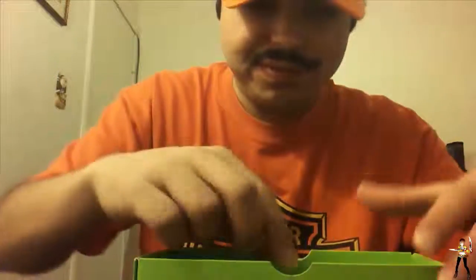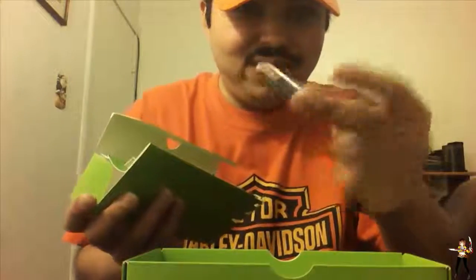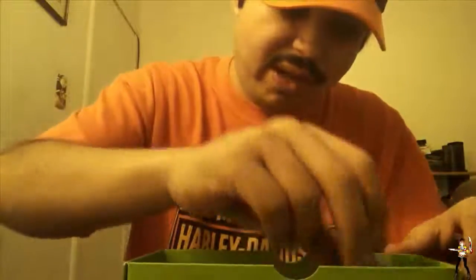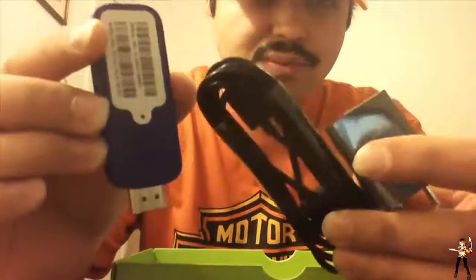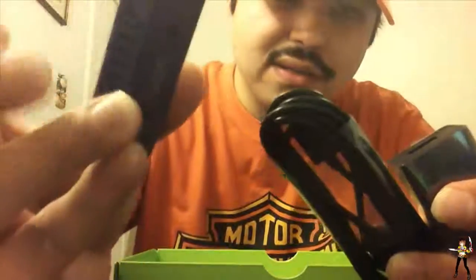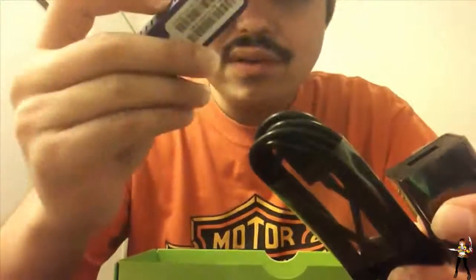The batteries should be in the box itself - oh, they're over here. I believe we have AAA batteries. And then we have a USB charger for it. It even has a reset button right there - pretty cool.